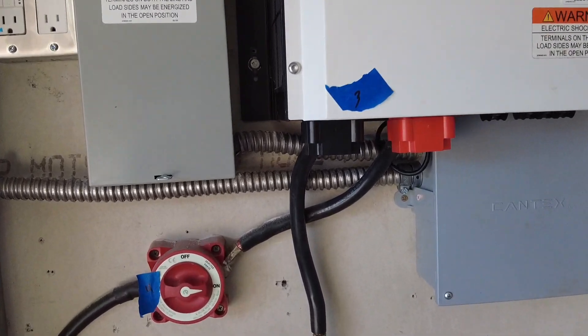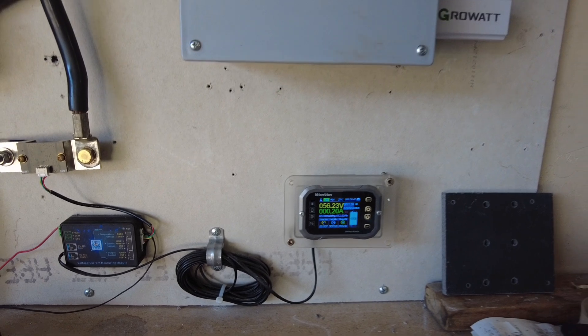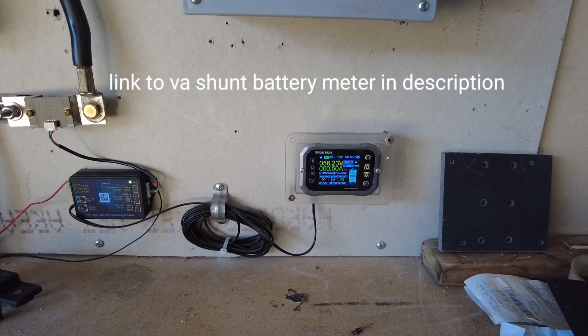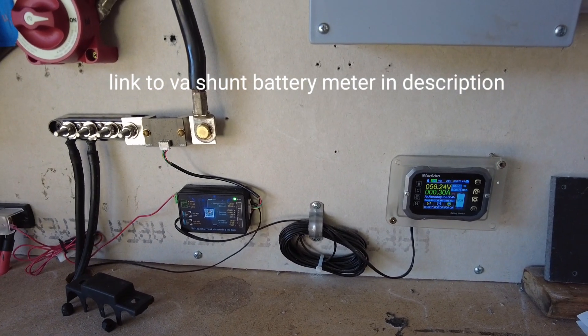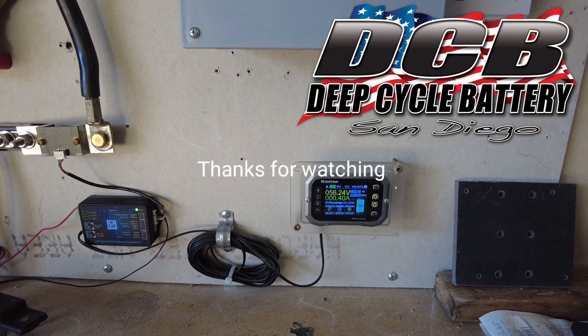I hope you liked this video. The video is specifically about this very inexpensive Wanvon shunt meter that I got on Amazon — super simple and has multiple applications. Take care, have a great one, see you next time.